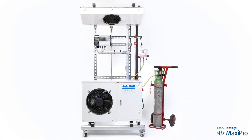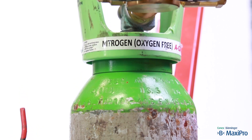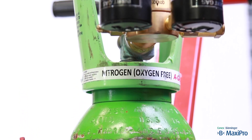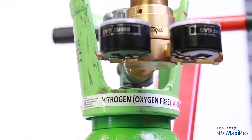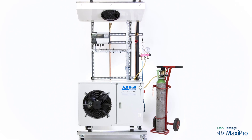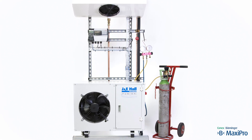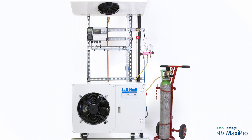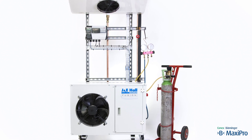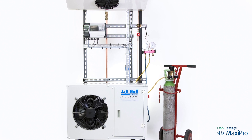Oxygen free dry nitrogen is used for strength pressure testing. The pressure in the cylinder can be as high as 300 bar. A nitrogen regulator is used to reduce the pressure to a safer level. The regulator should have an output pressure not significantly higher than the high side test pressure, which in this case is 26.2 bar. We are using a regulator with a maximum output pressure of 50 bar.